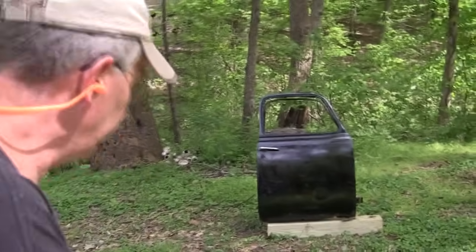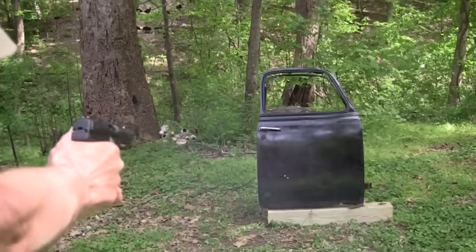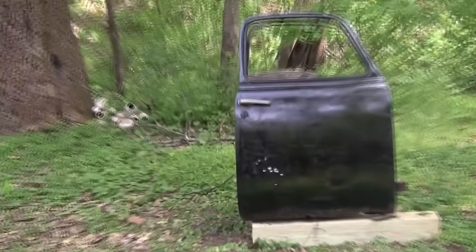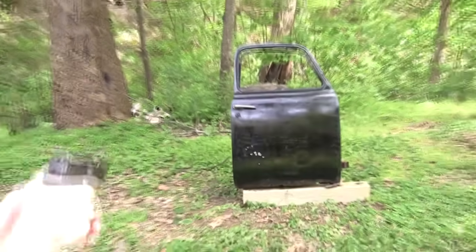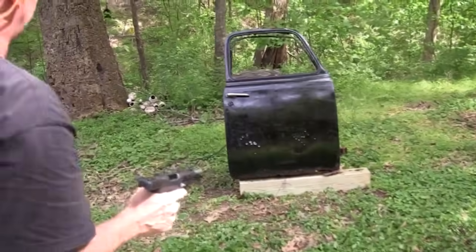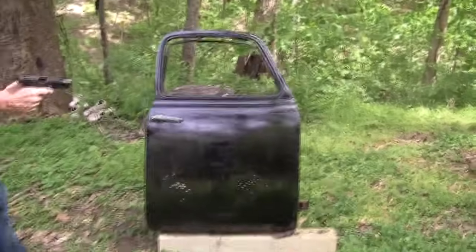Alright, here we go. Safety off. Wow, I hit the door — what a marksman. Alright, I'm impressed. I didn't miss. Let's see if they went through the backside at all.